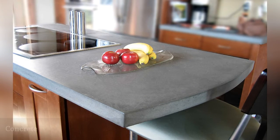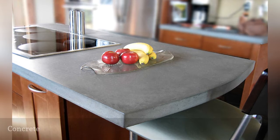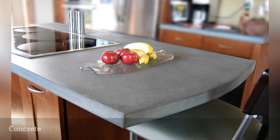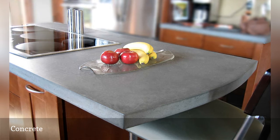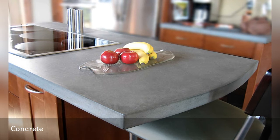You may not immediately think of concrete countertops as stone, but concrete is a mixture of finely crushed stone, sand, cement, and water. The mixture is poured into a mold, and after drying, forms a durable solid surface.